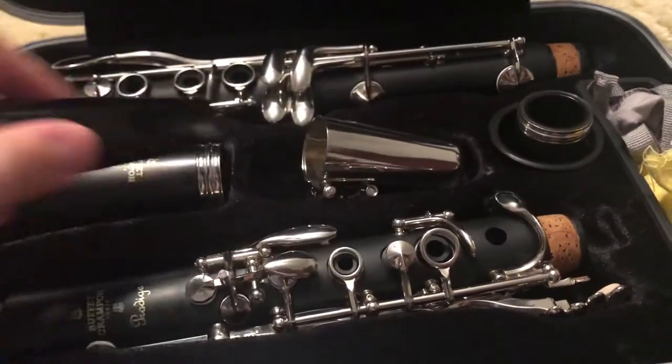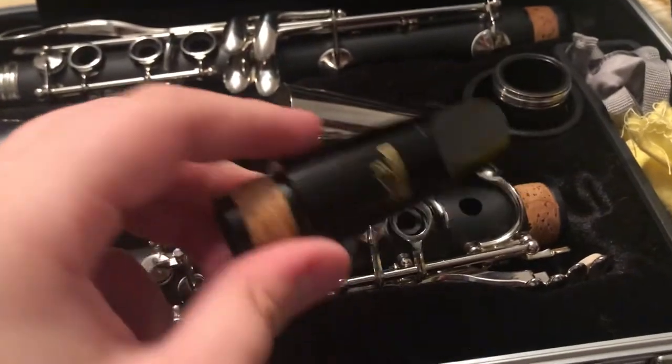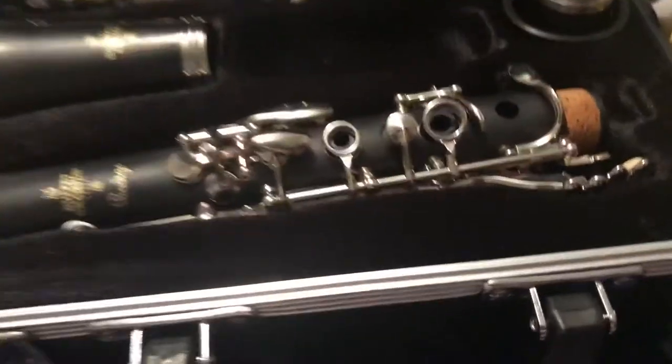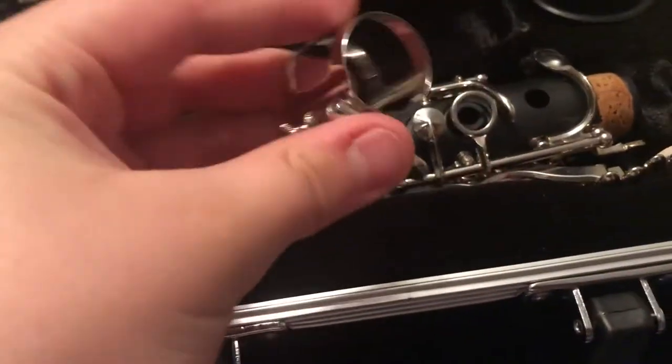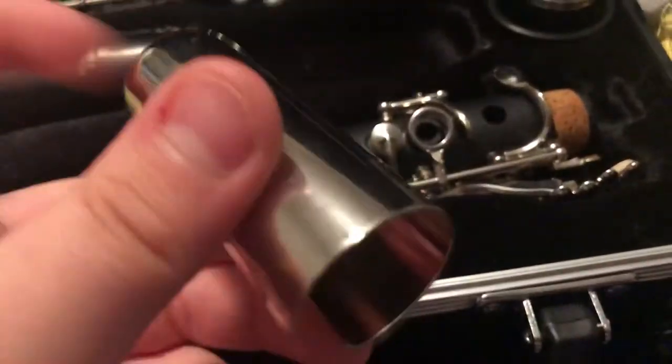This new one comes with a silver metal-looking cap, and the ligature is so nice. These mouthpieces go for like a hundred bucks, so it's a really nice ligature and also a really nice cap.